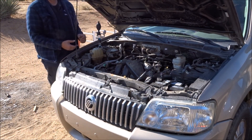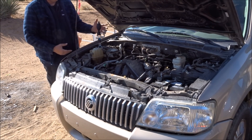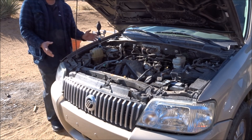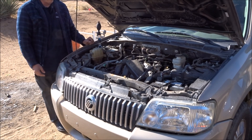With the vehicle at operating temperature, we'll depress the bubble a few times to capture some of those emission gases coming through the reservoir. So far so good — obviously there's nothing wrong here, we don't have any suspected cylinder head issues. If we did, this would be changing color. You might have to give it a few minutes, let it sit, and then retest it.